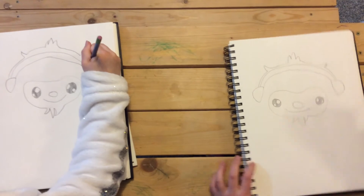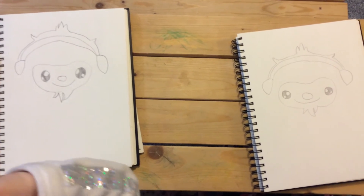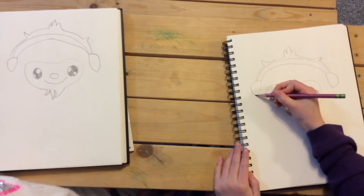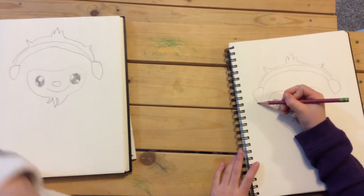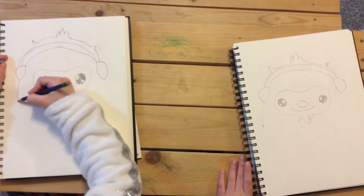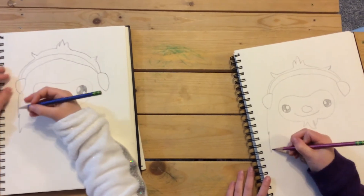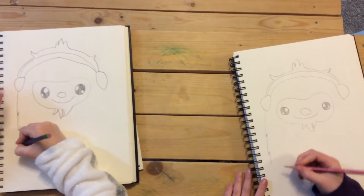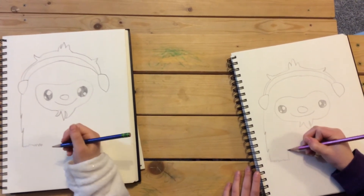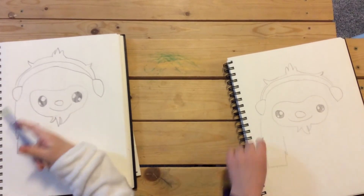Now let's draw the outside of his body — his arms. We're gonna start right here and just bring it down, up, then another down and up, then go down and draw a line across for his arm. Do that on the other side — down and up — but just draw one on that side.